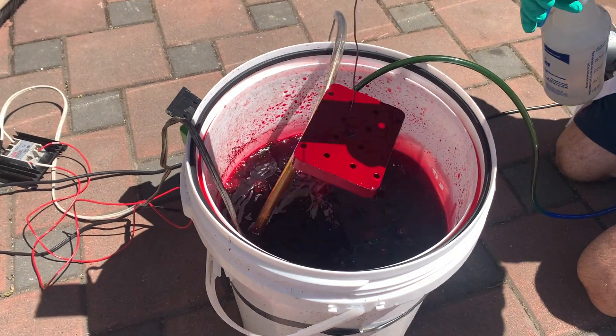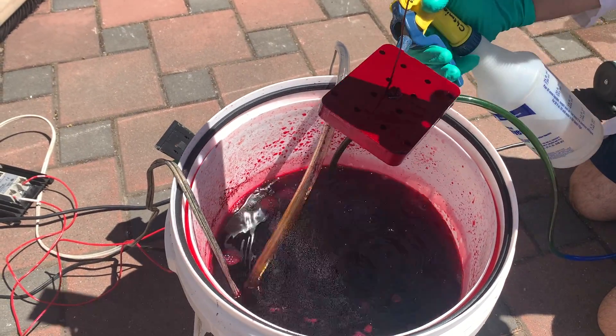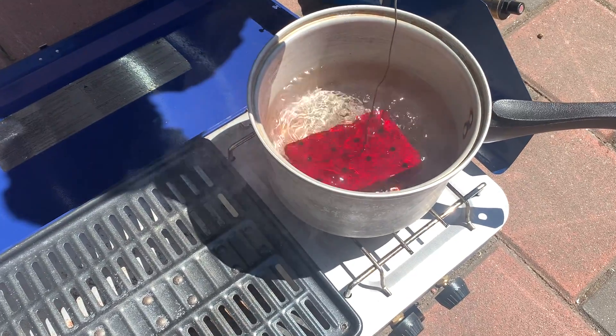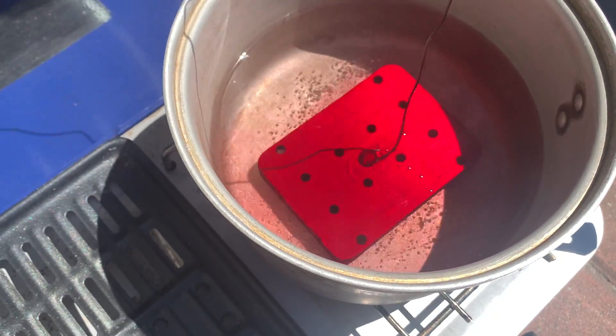After 15 minutes in the dye, the part has a beautiful red coat to it. Rinse it lightly with distilled water and place it in the boiling water bath. This will help to trap the dye in the pores by growing crystals of hydrated aluminum oxide which seal the pore openings.